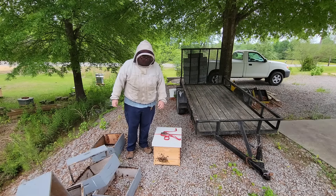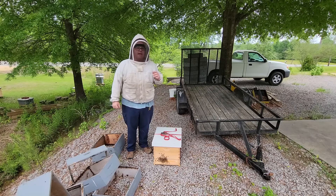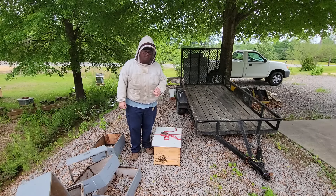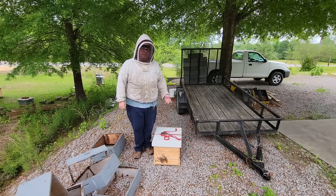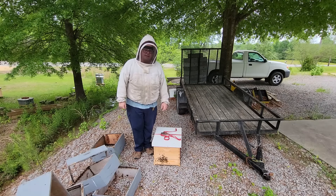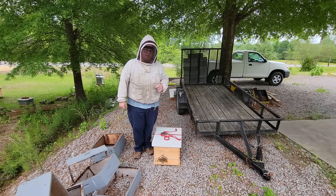Just to recap this swarm catch: I wanted to demonstrate the safety aspect and how much easier and safer it is to catch swarms with that metal mesh bucket. It's pretty inexpensive to build and definitely worth it - the first swarm you catch out of reach from the ground, it'll pay for itself. I hope you enjoyed this, and thank you for taking the time to join me. We'll see you on the next one.